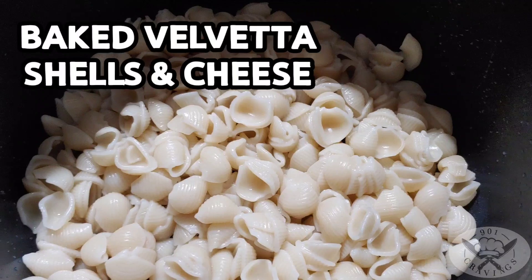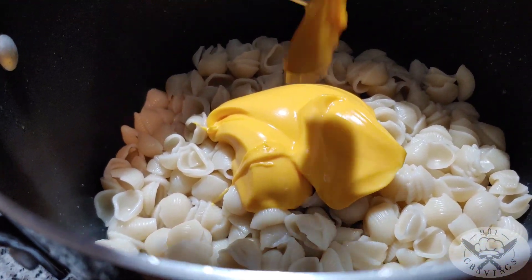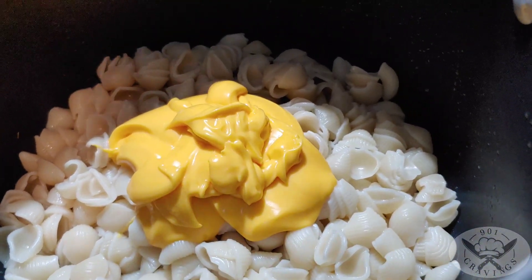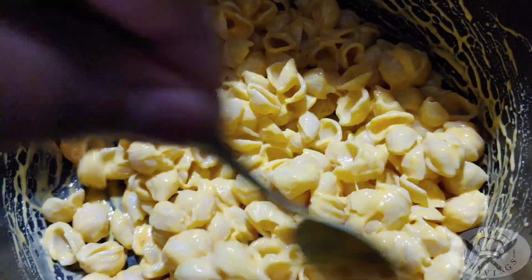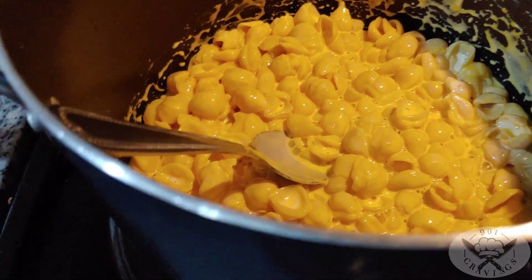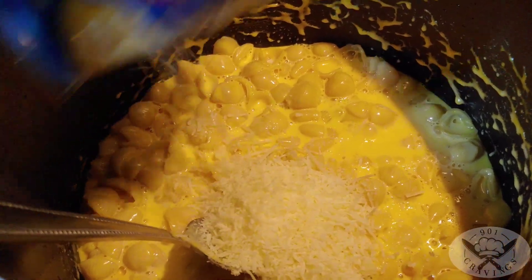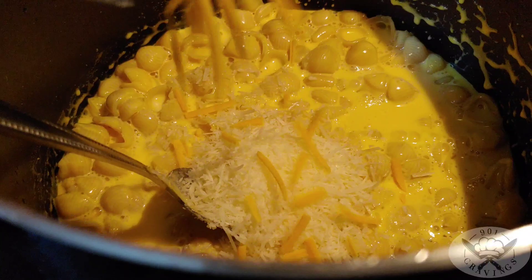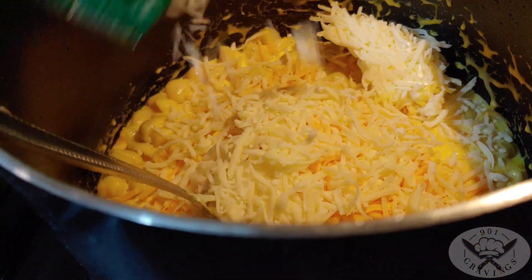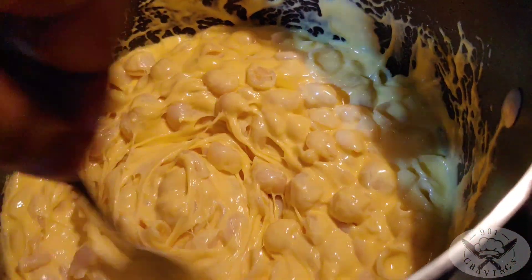Got a box of Velveeta shells and cheese that I'm cooking. Going to go ahead and add the cheese sauce — just squeeze all that in. Mix it up, but we're going to put it back on the heat and make it even more cheesy, like some real macaroni. Added in some heavy whipping cream — let me add in just a little bit more. Adding in more cheese, put it on the heat, and then we're going to add in some mozzarella. Give it a stir, get it all mixed up, nice and cheesy.